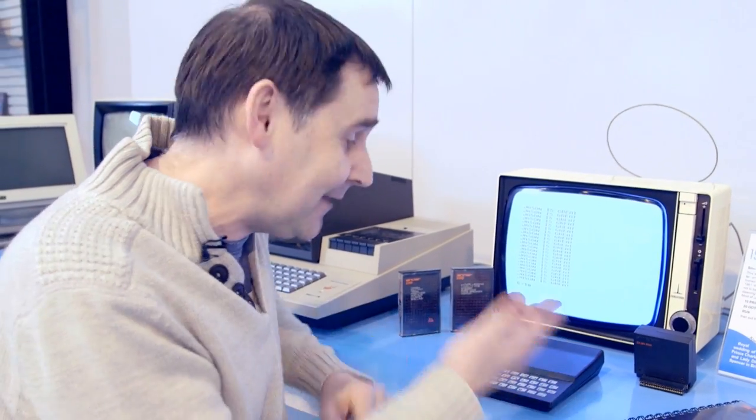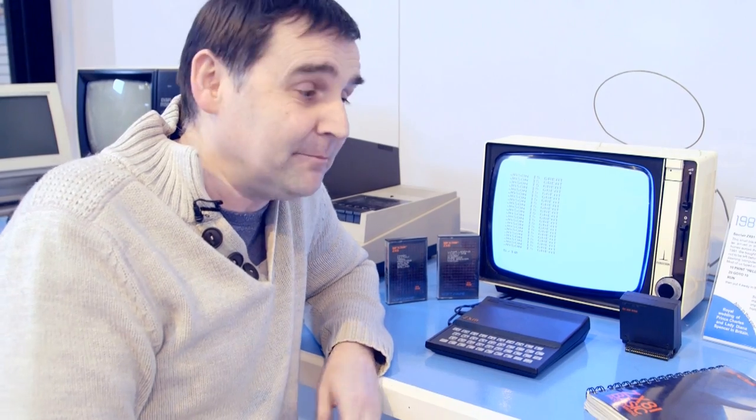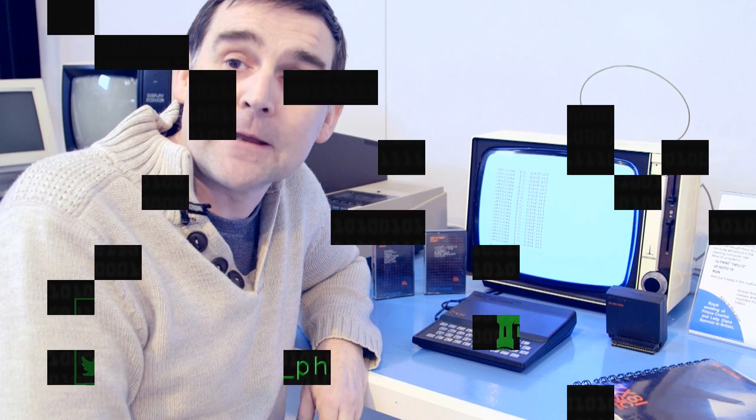It was cheap, and that was the most important thing about it. You could afford to buy one of these machines. It didn't have the capacity of the other machines that would come later or even before, and it was made cheap in every single way possible. And that was both the beauty of it and also the curse — it did take a lot of stick because it wasn't considered a proper computer. But actually, it really was, and it did change things for a lot of people.